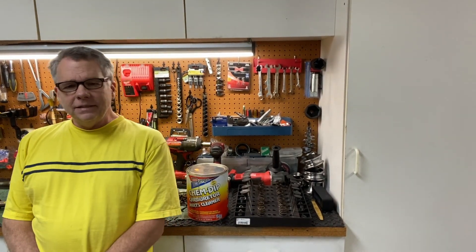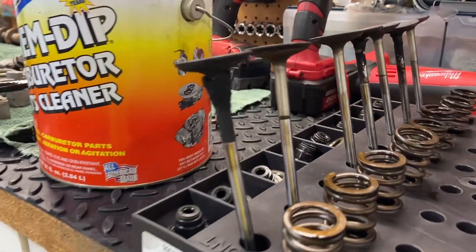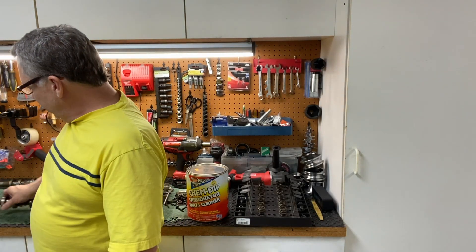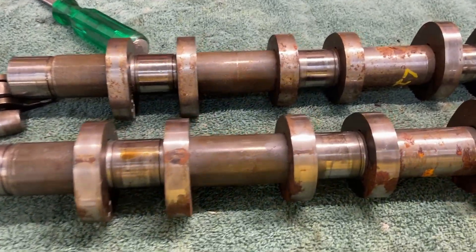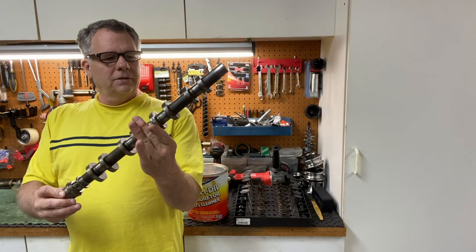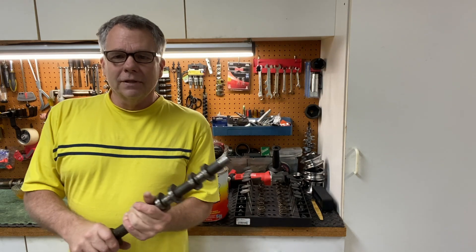Hello and welcome back to Matt's Automotive channel. This is part 5 of the video series and in this video we're going to clean up these valves. They have a considerable amount of carbon on them, and also the cams — they have quite a bit of rust on them and also need some cleaning. So let's go ahead and get started.